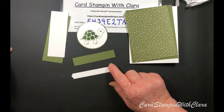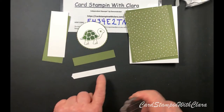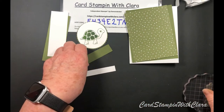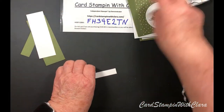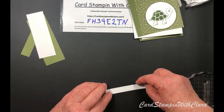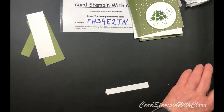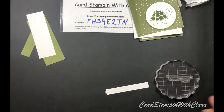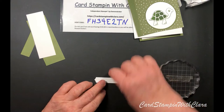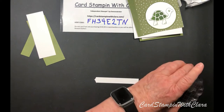The one thing I still need to do is stamp the sentiment on this. I'm just going to use a block to do that. Normally what I do is stamp it first and then cut it - it's a little bit easier to do it that way, but maybe I can get it done this way.